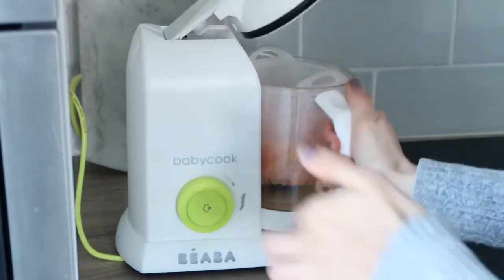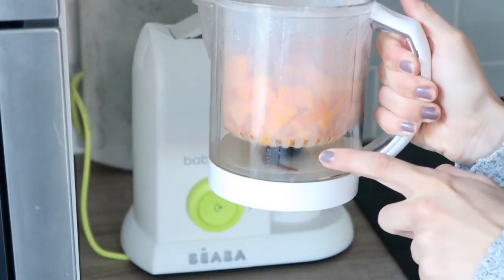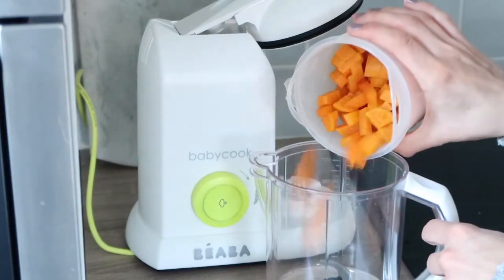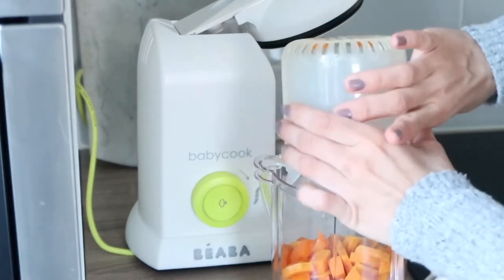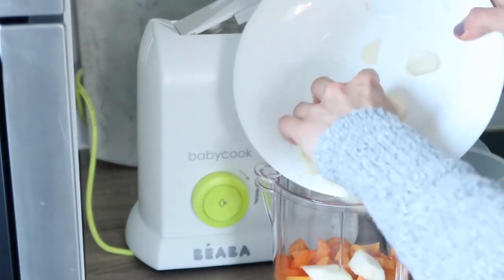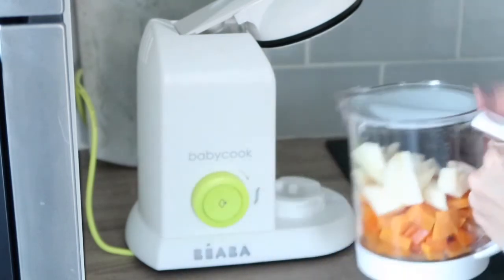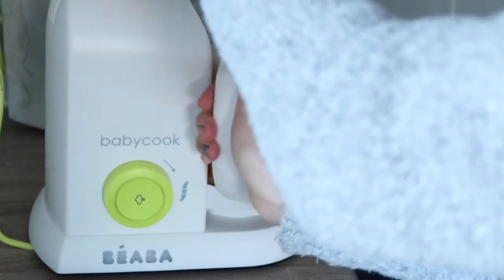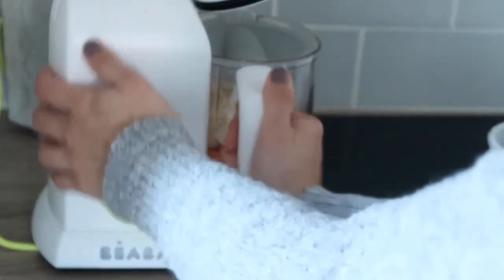You just open this here and pull it out, and then you've got all the water which you can use to make the puree with. So next you just tip the sweet potato and carrot mixture in here, and I'm just adding the pear as well. Next there's a lid that you just put on the top, then pop it back on. This takes a wee bit of getting used to because it doesn't connect too easily, but you get it and then lock it into place.